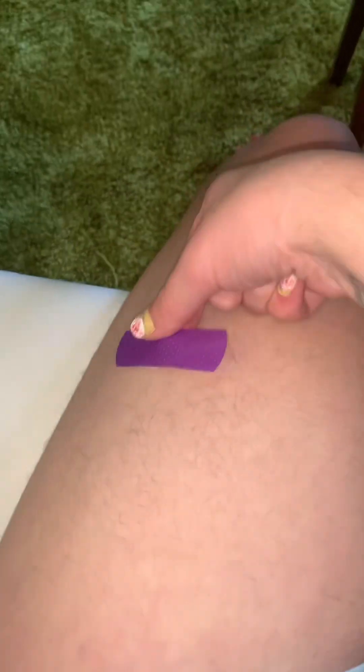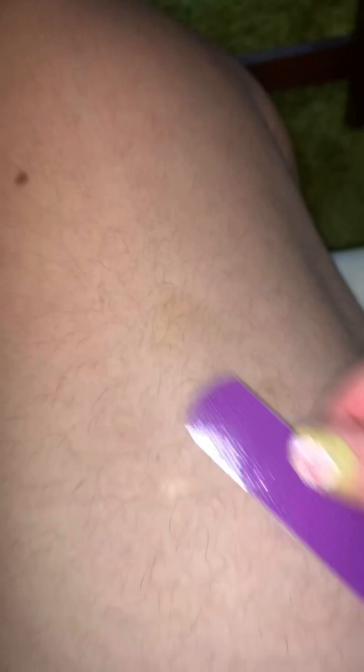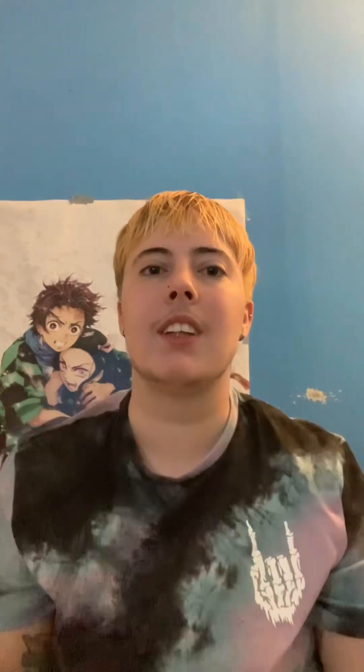I inject around this area of my leg. Sometimes you get some bruises — as you can see I've gone in a spot that wasn't the greatest, but I'm still fine. Sometimes it gets sore because I do it so often, so I switch legs. I've done it in my arm a couple of times too, but I feel less confident there, so I stick to my legs.